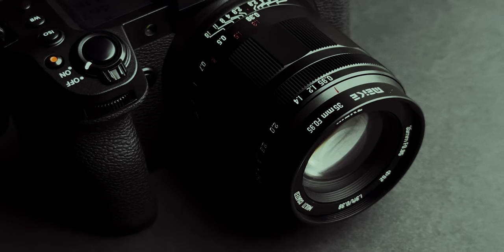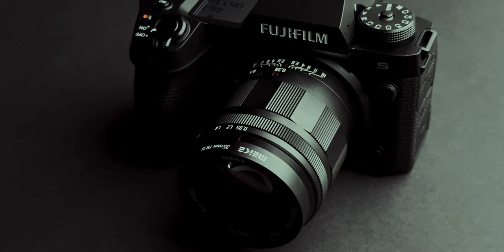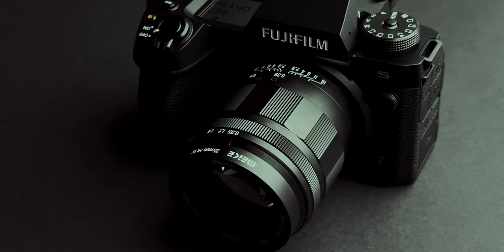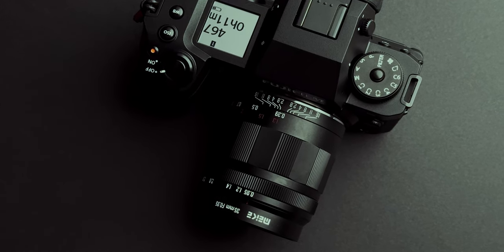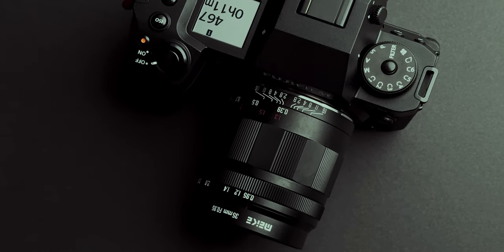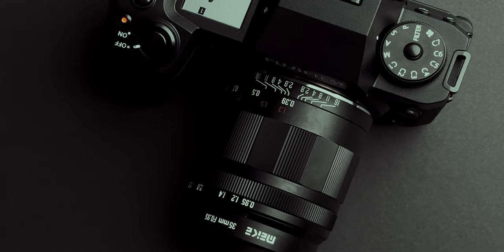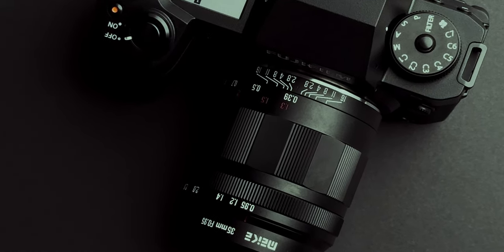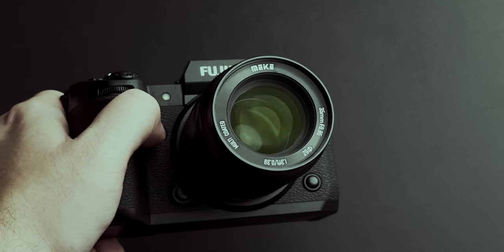I love trying out manual lenses, especially bright ones. I get a big satisfaction when I get the focus right when using lenses that have apertures between f0.95 and f1.4. I know it's hard to get focus right with these lenses, but when you do, it's like a reward. This also helps you with patience. But enough about me, let's review the Meika lens.